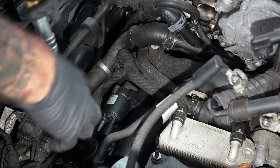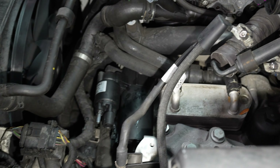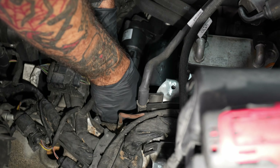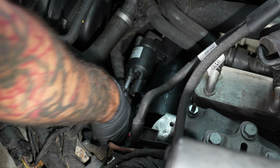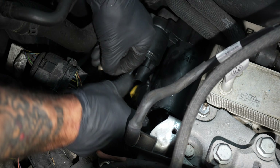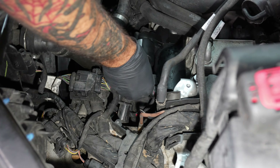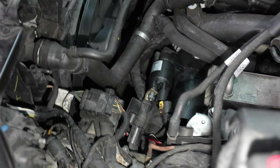Thirteen. Well, it's a weak motor. What size is it? Sixteen. Is that a 13 or? Sixteen.